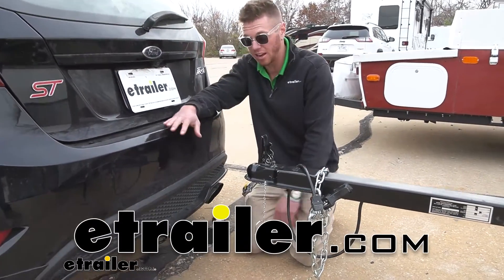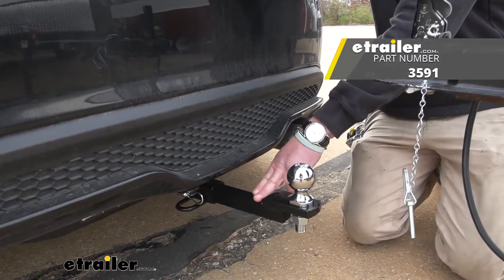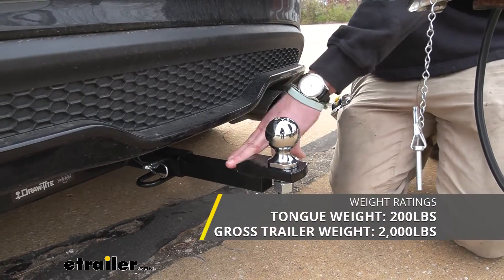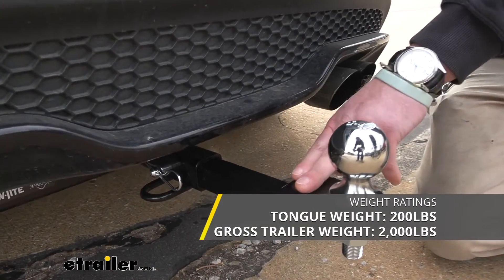What's up everybody, Adam here with E-Trailer. Today we're going to be taking a look at the Draw Tight Trailer Hitch Ball Mount. This one's going to have a capacity of 2,000 pounds, but a tongue weight maximum of 200 pounds.